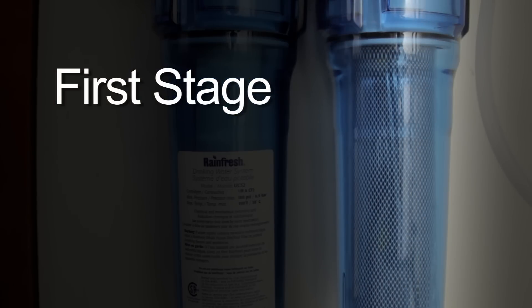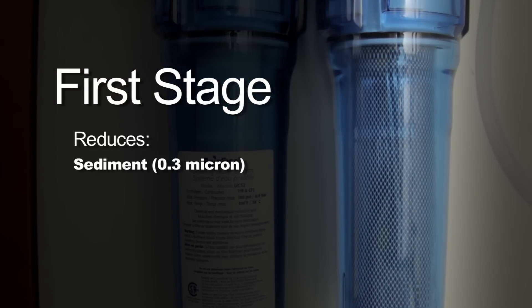The first stage is a dual duty activated carbon filter that reduces sediment, pesticides such as lindane, and chlorine.